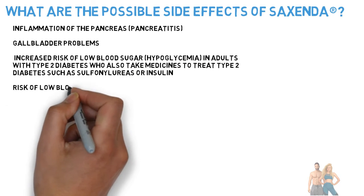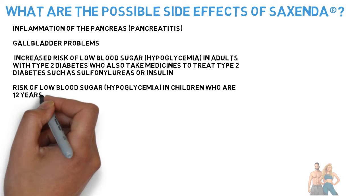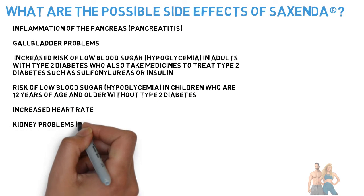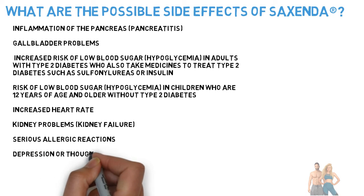Additional serious side effects include risk of low blood sugar (hypoglycemia) in children 12 years of age and older without type 2 diabetes, increased heart rate, kidney problems including kidney failure, serious allergic reactions, and depression or thoughts of suicide.